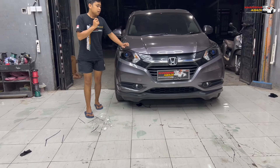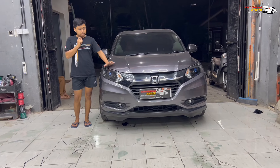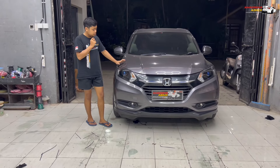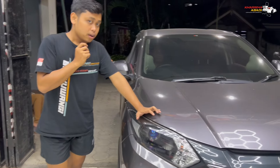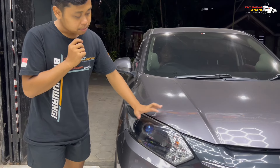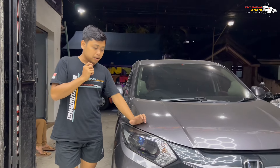Jadi untuk custom di Honda HR-V ini di bagian headlamp kita lakukan black housing juga. Di bagian frame, reflektor, serut — dan serutnya ini pake yang model polos. Jadi untuk warna demonnya nanti bisa keluar banget karena gak ada perpaduan antara ring sama demon. Jadi fokus bener-bener di demon itu.